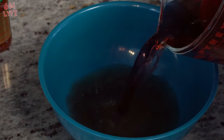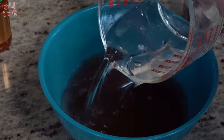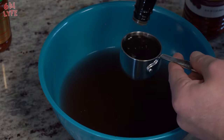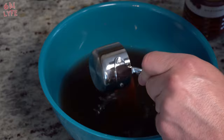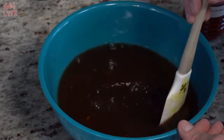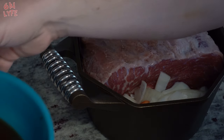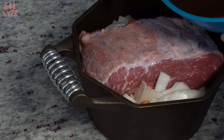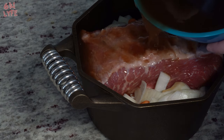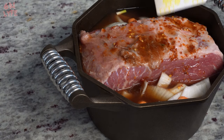Now we're going to mix the liquids together. We're going to do one cup of the broth, a cup and a half of the red wine vinegar, and one cup of just standard water. Then we're going to put a third of a cup of Worcestershire sauce in there and a third of a cup of the chili paste. Give this a really nice stir so your ingredients all get mixed together. Now we're going to take this concoction and dump it over the piece of beef — make sure you get it on top of the beef.